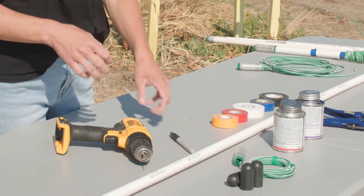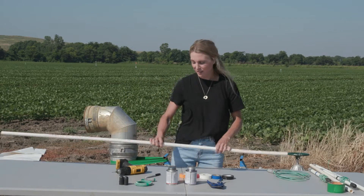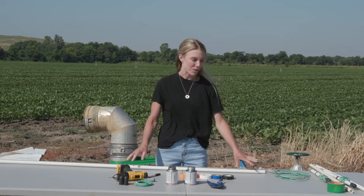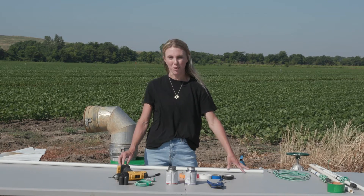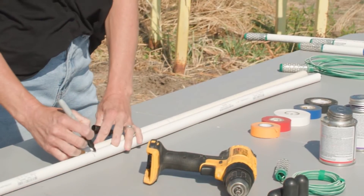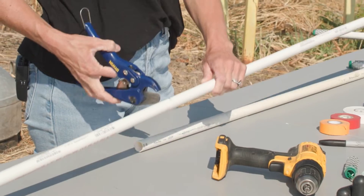You'll also need a Sharpie and a drill with a 3/16-inch drill bit. First, take your PVC pipe and measure 10 inches longer than the intended sensor depth. For the 24-inch sensor being demonstrated, you'll measure to 34 inches, mark it with your Sharpie, and then cut the PVC pipe with your PVC cutter.